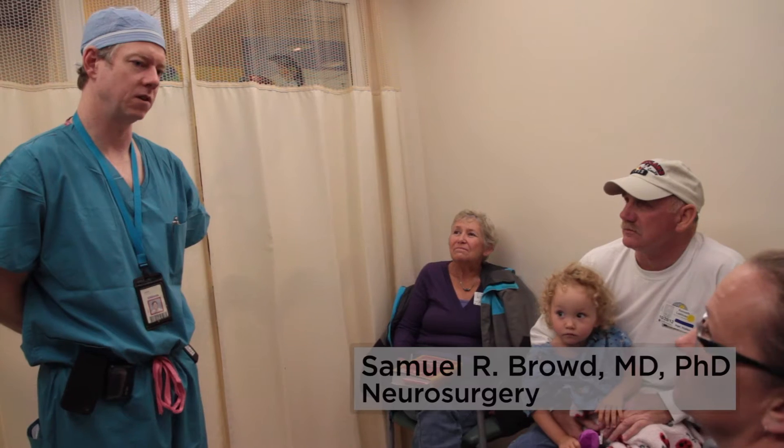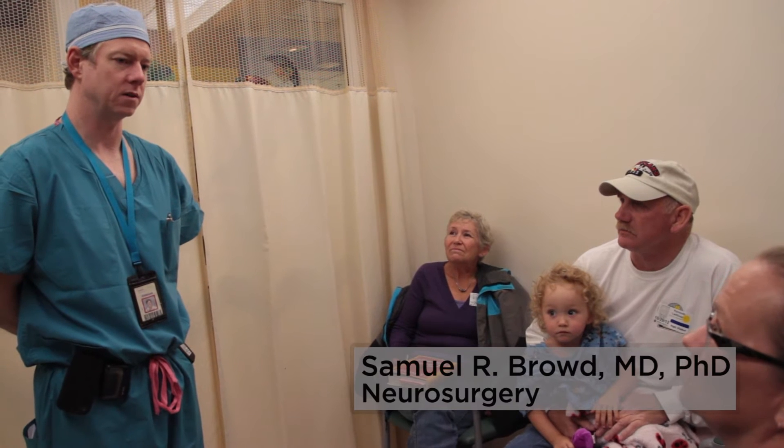The selective dorsal rhizotomy is a neurosurgical procedure. That means it's being performed by a neurosurgeon — in our case, Dr. Sam Brown. It is a way that we can decrease the child's spasticity permanently.